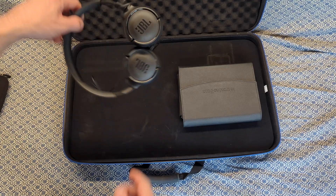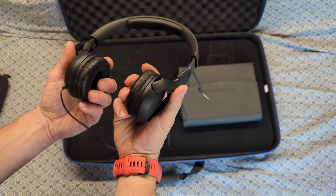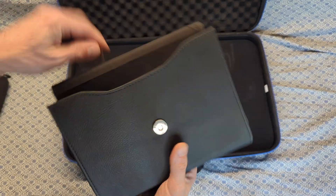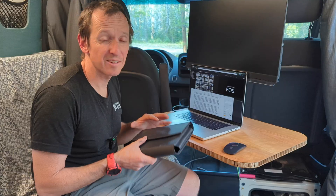Coming back to the case — not much to say about the headphones, the earpieces just rotate so they store nice and flat. They sound great to my ears. That just leaves this little sleeve that contains a couple of cables as well as my wireless mics to record these videos.